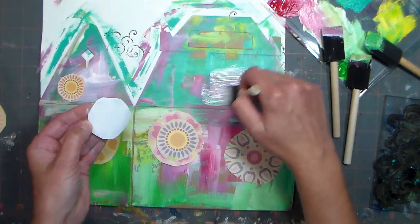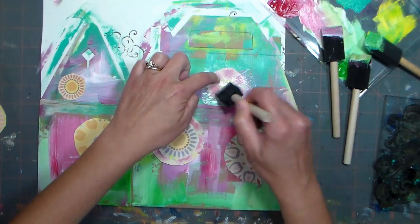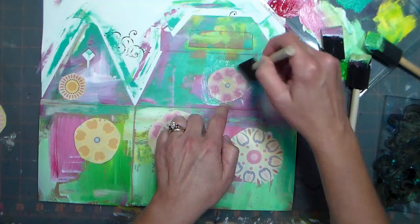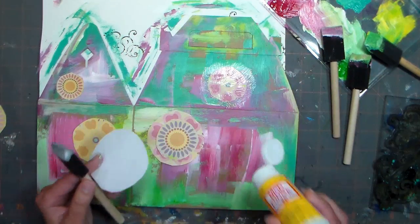I'm using Satin Mod Podge because if I used glossy it would show up. The Satin Mod Podge will be about the same shininess as the acrylic paint, so I won't need to coat over the entire box with Mod Podge. You want to repeat this step with every flower.